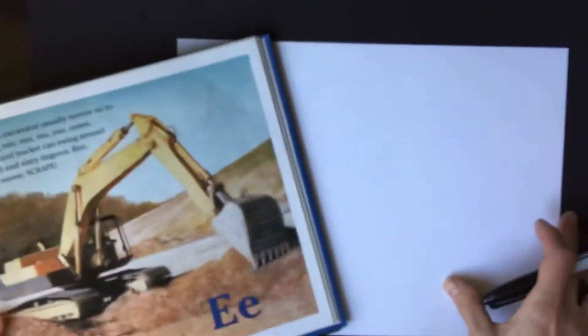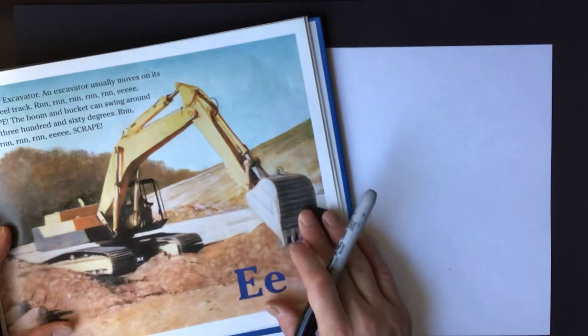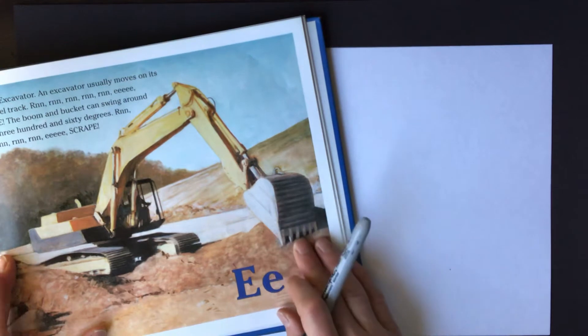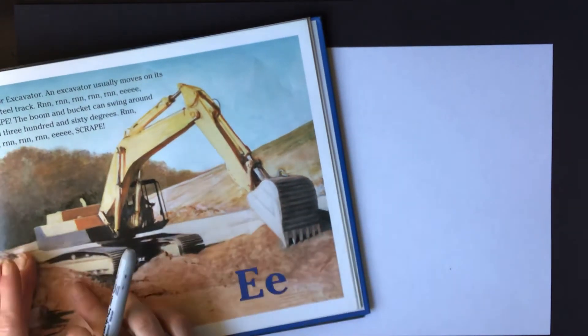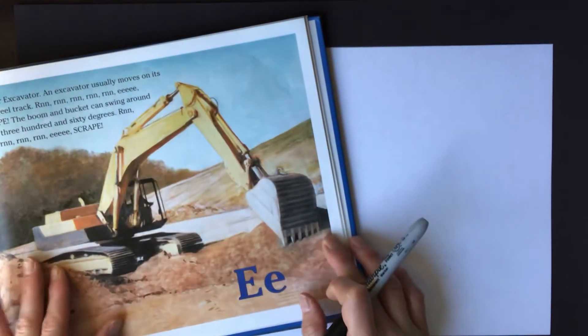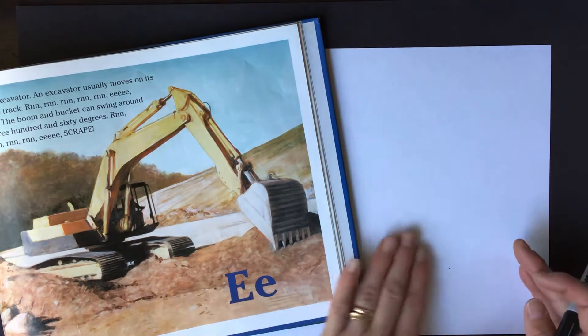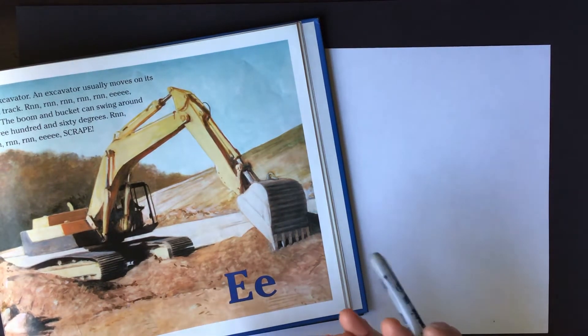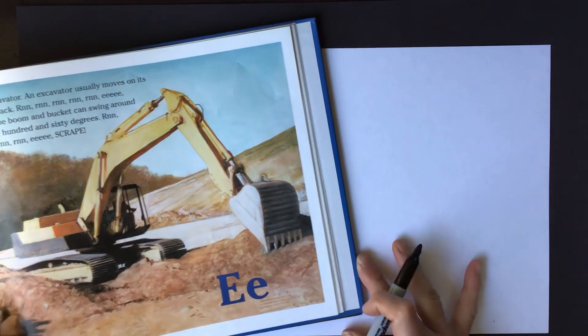The nice thing about drawing from a model like a picture in a book is that we're able to look for the edges and it's already been simplified — it only has height and width. If we were looking at it in real life it would also have depth, and then as the artist we would have to flatten that and figure out how to make a three-dimensional object look two-dimensional. So this is a great way for learning to draw.